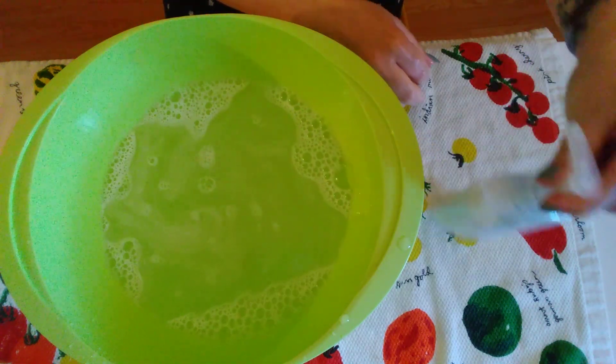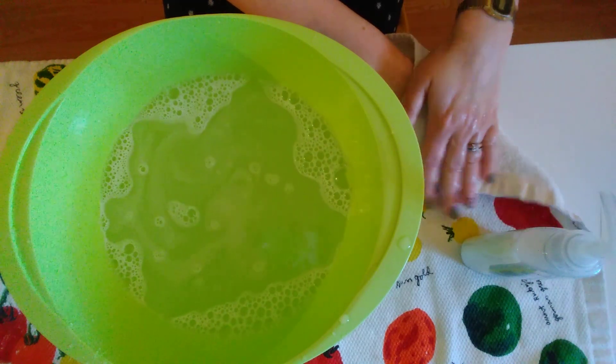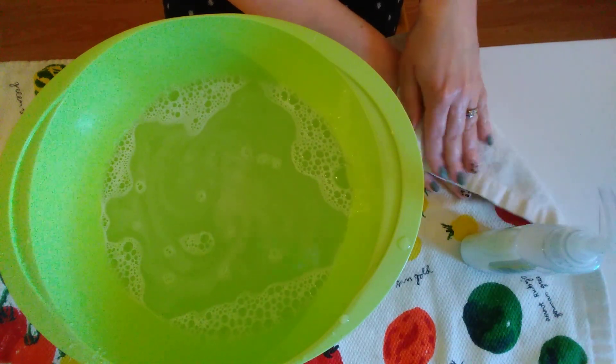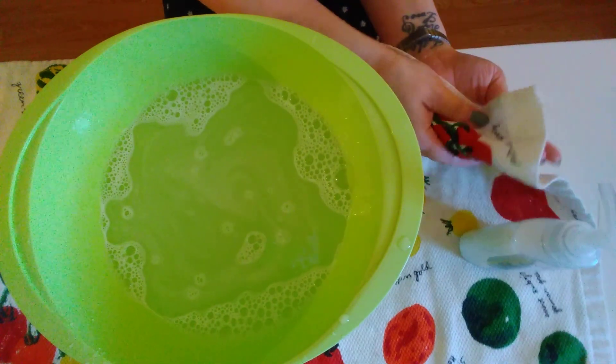If you worked on a towel like I did, you can scoot your soap and just dry your hand with the corner. If you're working at a sink, you might need mom and dad to help you — say 'I need a towel' — or you could find one at your sink.